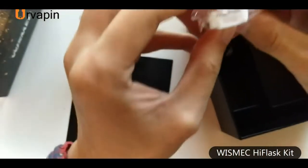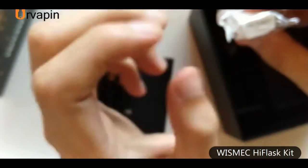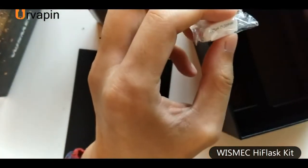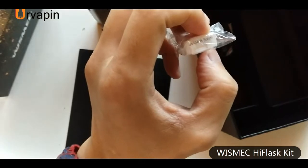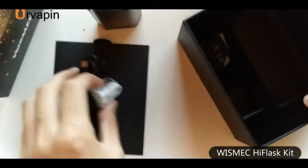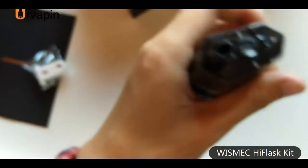The JVUA 0.3 ohm coil — JVUA stands for Juice Vertical UL Blue. It is a new technology application for the Wismec E6. Using this coil, it can produce good flavors and clouds. So it's a pod kit for mouth-to-lung or direct-to-lung users. Next, let me show it to you.